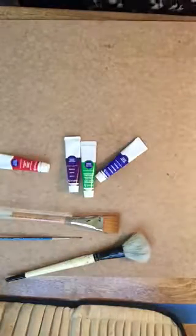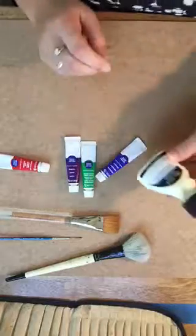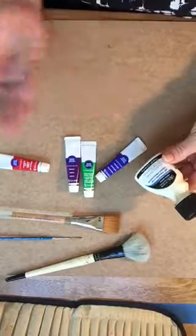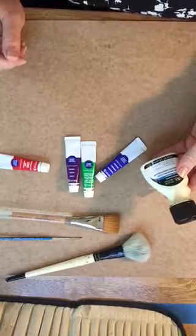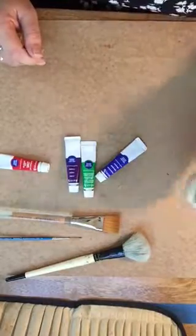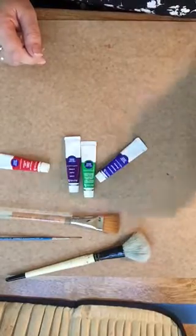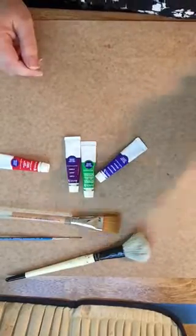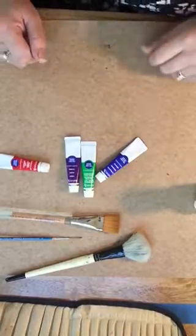The next thing that you're going to need is some masking fluid. It comes in a small container like this — this particular Windsor Newton brand is about two and a half ounces. You can find it in other brands as well. It runs around eight to ten dollars.